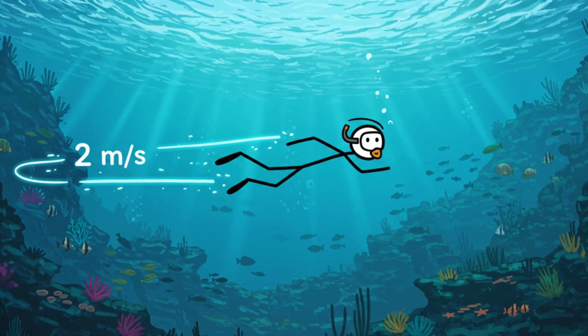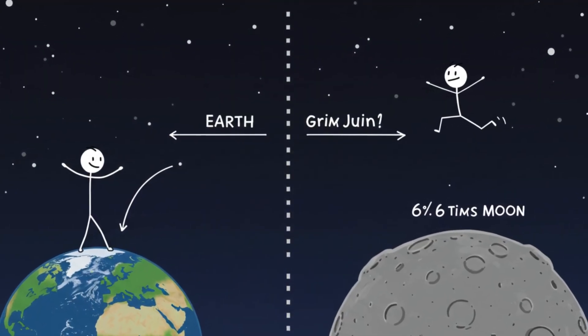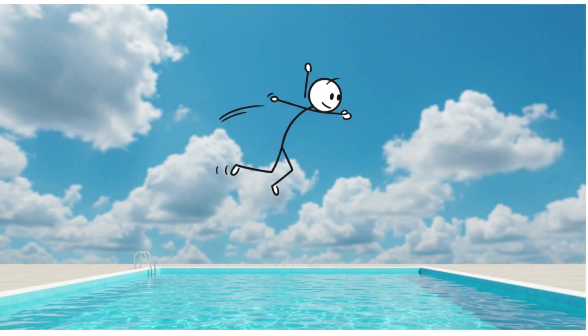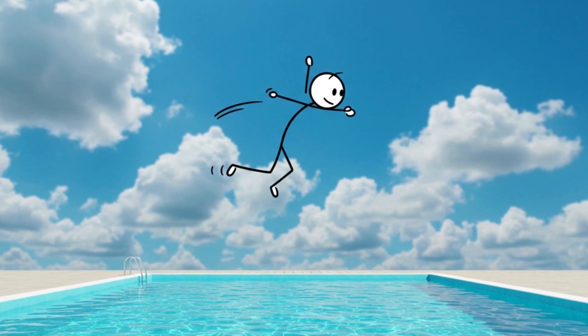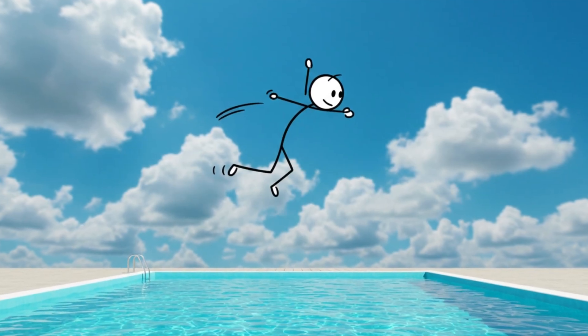But everything above the water — that's where things get wild. On the moon, gravity is only one-sixth of Earth's. So when you push up from the water, you don't just rise, you launch. A regular swimmer could leap a full meter out of the water. Olympians — Michael Phelps-level athletes — could probably jump 2–3 meters straight up, dolphin style.